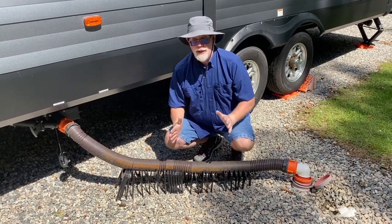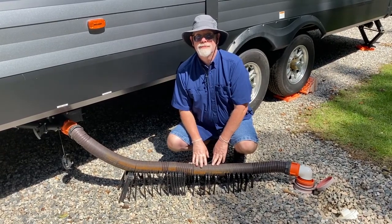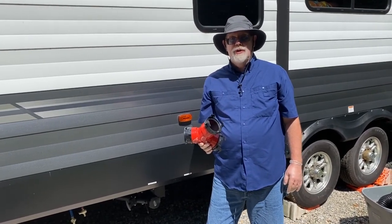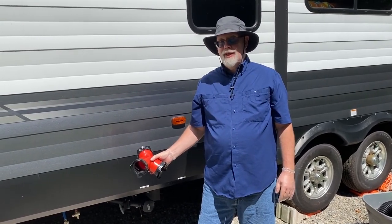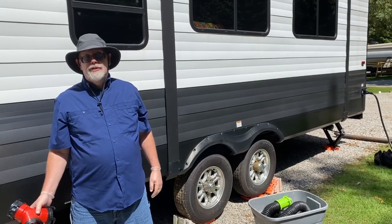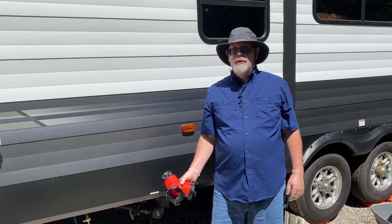Next up, I'm going to take a break, and then we're going to show you how to connect it if you happen to have two gray tanks like our Grand Design Transcend does. Our Grand Design Transcend has two gray water tanks: one in the front for the bathroom where also the black tank is, and one to the rear of the camper for the kitchen, because our kitchen is placed in the back. Hooking up your sewer hoses becomes a little bit more complicated — just a few extra parts.